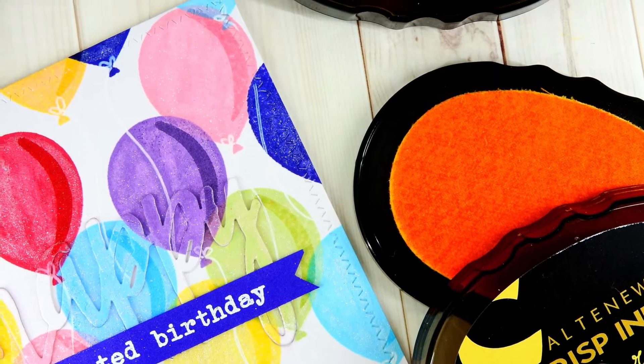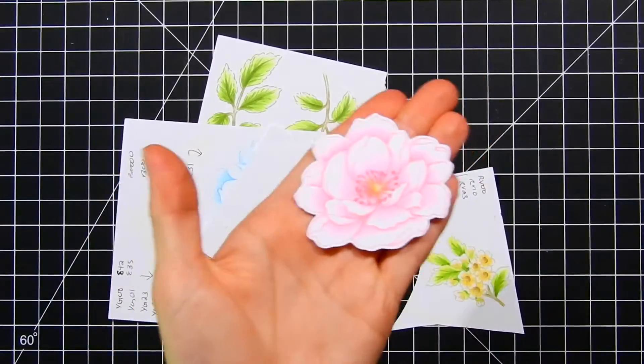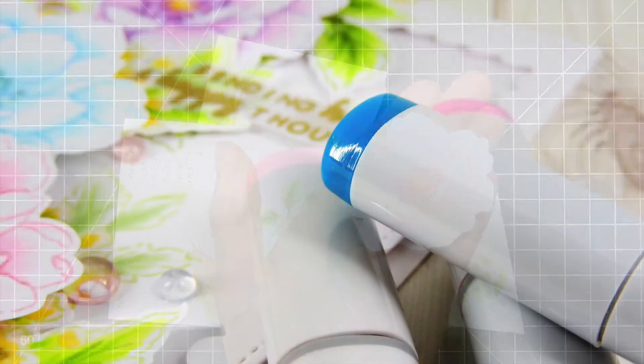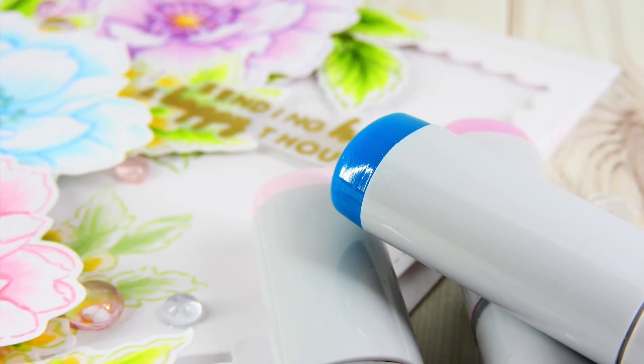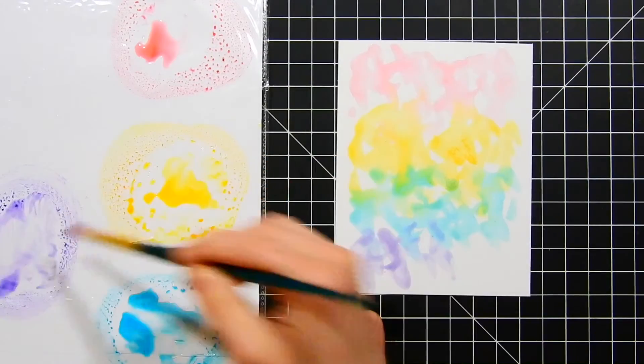I'm going to be sharing with you so many fun ways on how to add beautiful color to your cards, featuring a lot of rainbows, bright happy colors, and a lot of fun. We're going to be touching on Copic coloring, watercoloring, using your Altenew dye inks, and so much more.